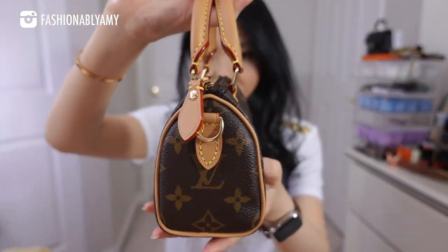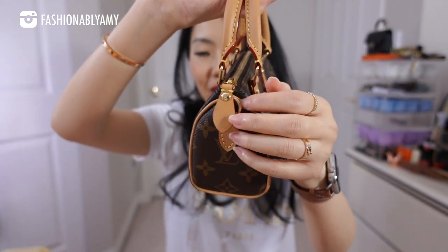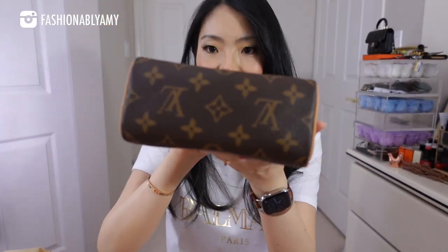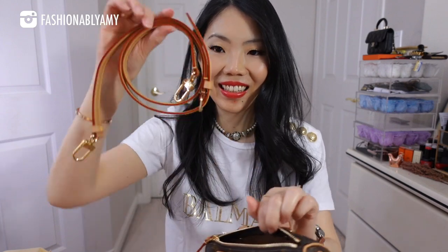It does have a D-ring for a detachable strap. This is the 360 view — this is the top and the strap is inside. This is the detachable strap that comes with it. The interior is just the canvas lining, and it does have a little tag inside. Mine is made in France, and I was actually looking to see if there was an RFID chip, but this one just has the normal date code tag.